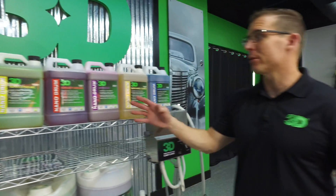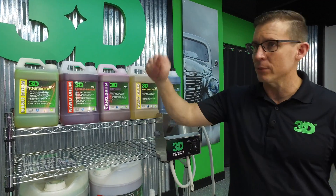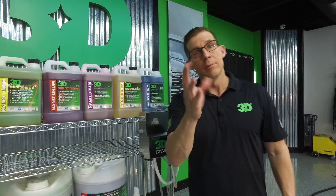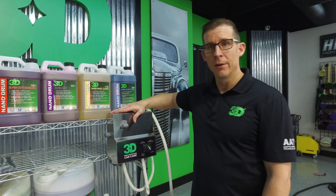I know it's nice that we have all these hyperconcentrates ready to go, but now what? You can measure it out by hand if you would like, but we're going to show you how to use it through our 3D dilution system, done by DEMA, so we know it's a quality product.